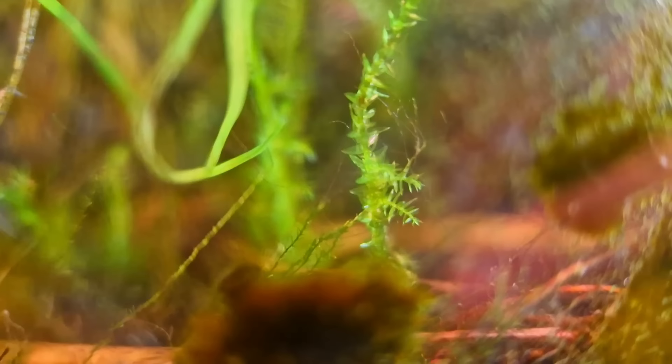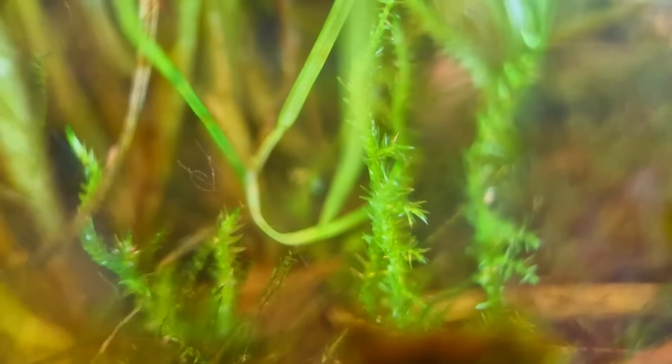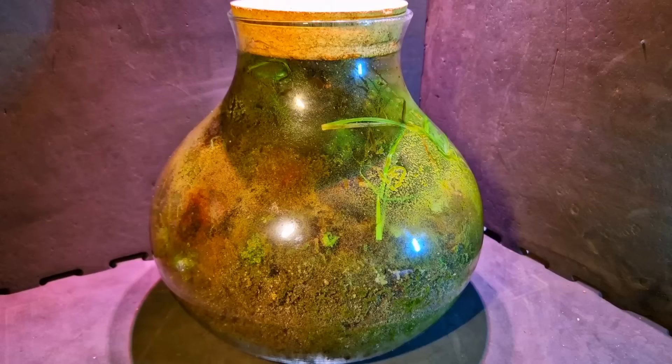As for the most important plant in this jar — of course it's moss, because as they say, once you add moss you are the biggest boss. Yeah, no one says that. Now to see the animals we need to go to the dark side — that was way too dramatic, this is just the other side of the jar.